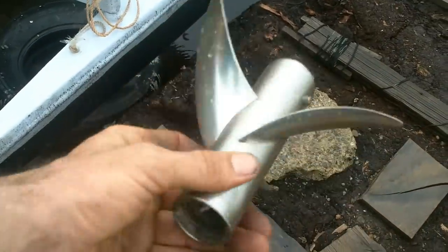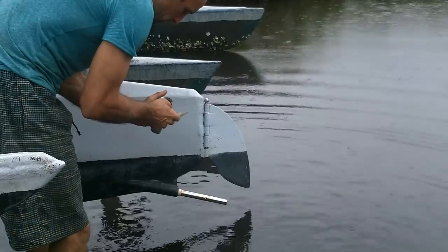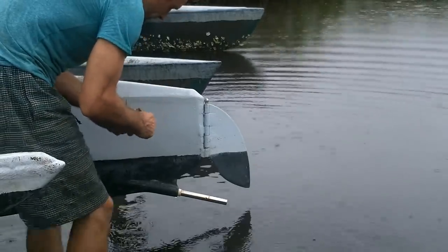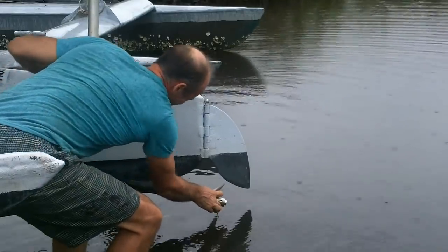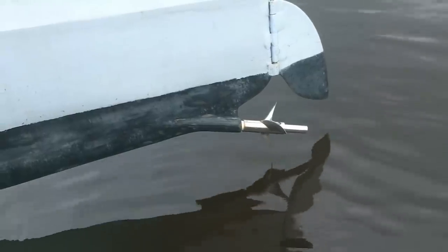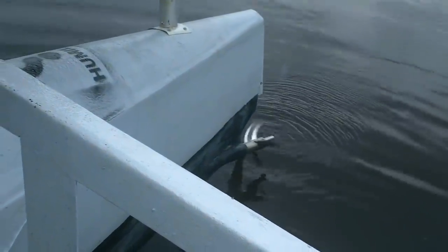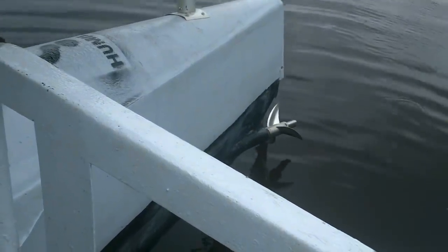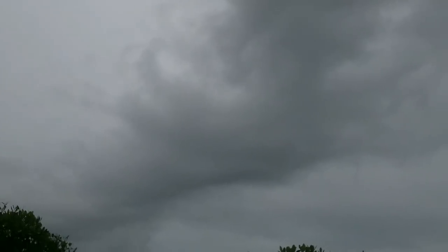If you want to see all the details of how this fits together, just go back a few videos to where I made one. Hopefully this still fits. Don't drop anything in the water. Oh, it's a good-looking propeller — hope it works as good as it looks. It sounds like it's balanced a lot better than the last one. I kind of want to take the boat out — I don't know about the weather though.